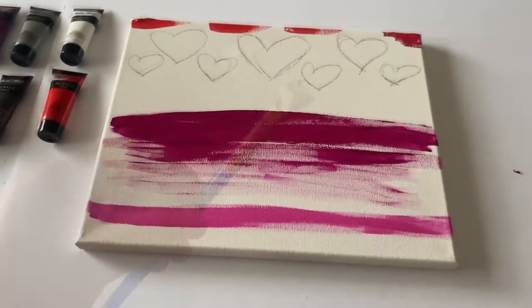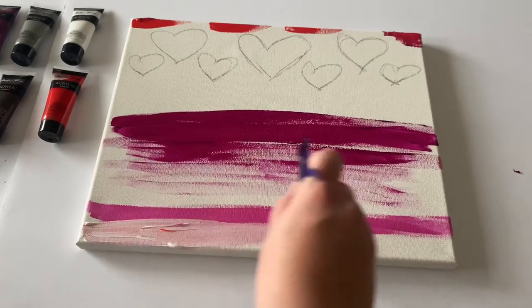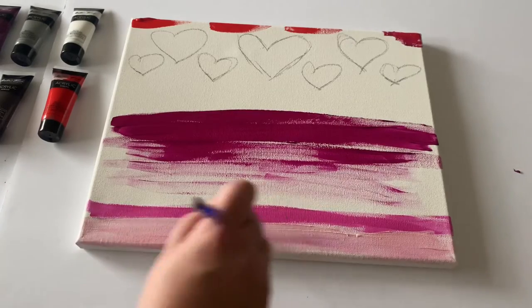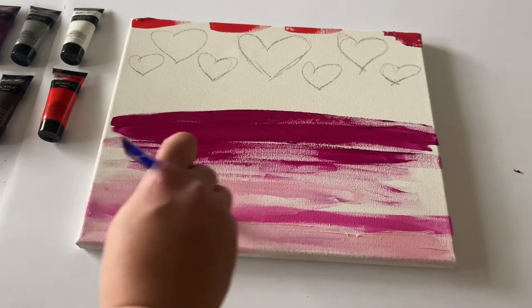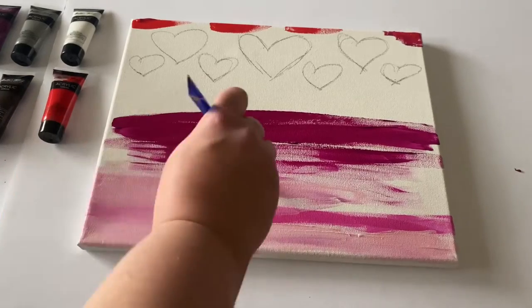We're going to make sure this red is thick, and we've been using the same brush the entire time. After that, we're going to go in with white and start blending from the bottom up. We're going to start with the first pink line that we made and add white over top, really blending it in with the pink. If you want, you can go back in with some more pink and redefine it to make it darker.